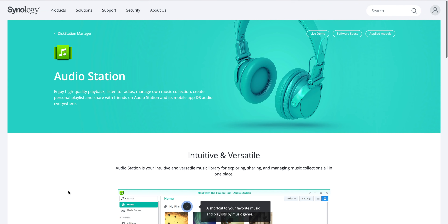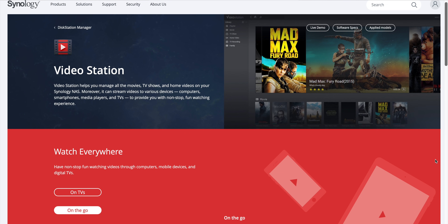Since this is basically a computer, there are a lot of different apps you can use with it for different functionality. Now let's talk about why the average consumer would want to invest in a Synology NAS server. We have some fun media options we can use this for.